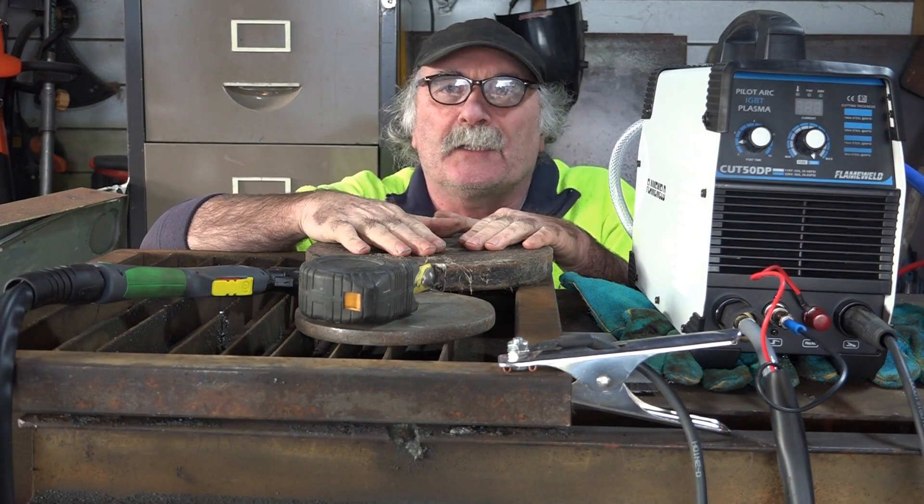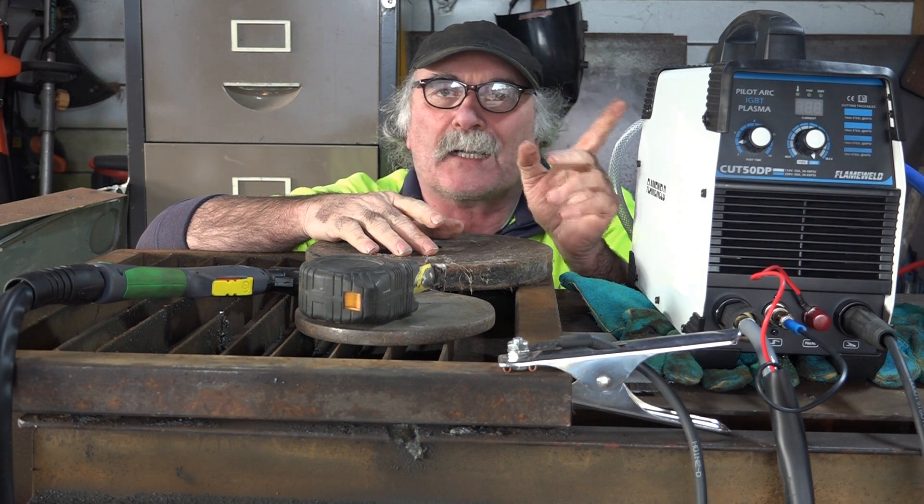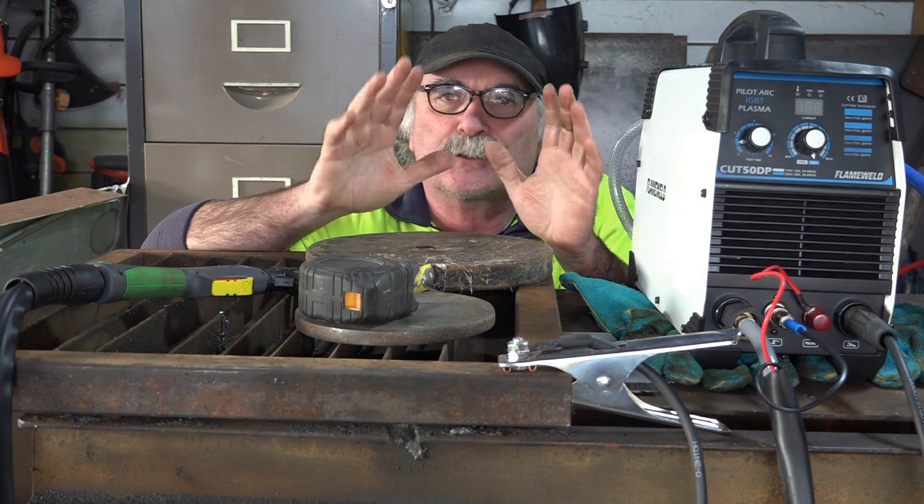G'day guys, Pete here to annoy you again. I bought the cheapest plasma cutter on Amazon, the cheapest pilot arc plasma cutter I could find, under 200 bucks.